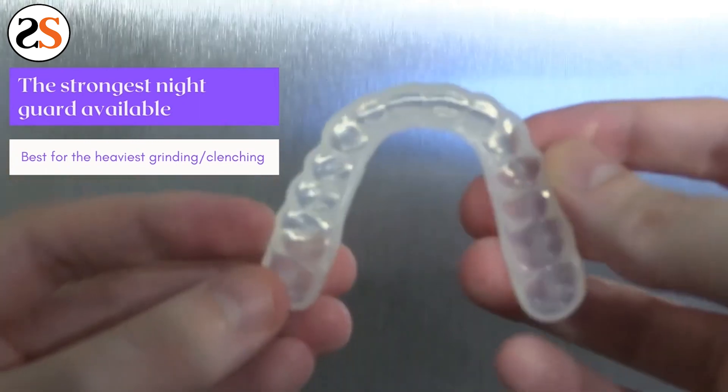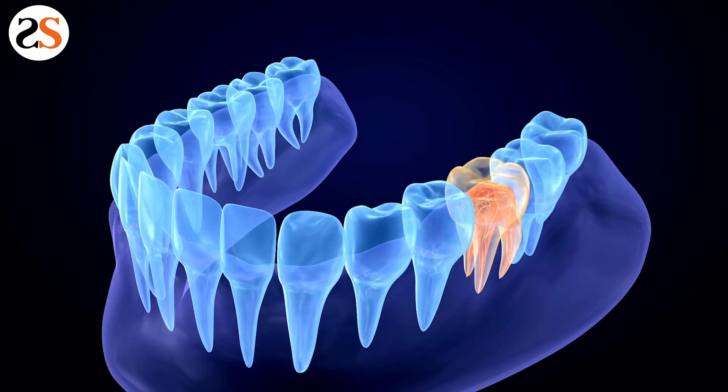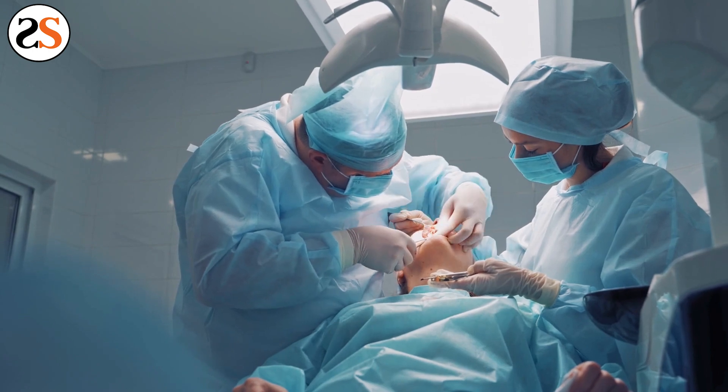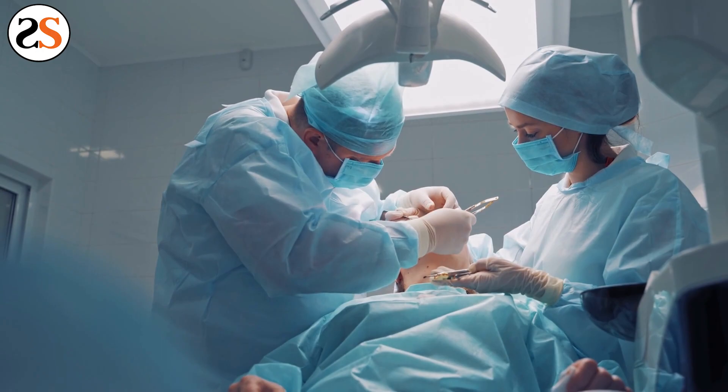So where can you get a bite splint? Your dentist may suggest that you purchase a teeth grinding guard after inspecting your teeth. If your teeth are starting to wear down, the nerves for your teeth may begin to become exposed, making your teeth sensitive to hot or cold foods or giving them a general pain throughout the day.